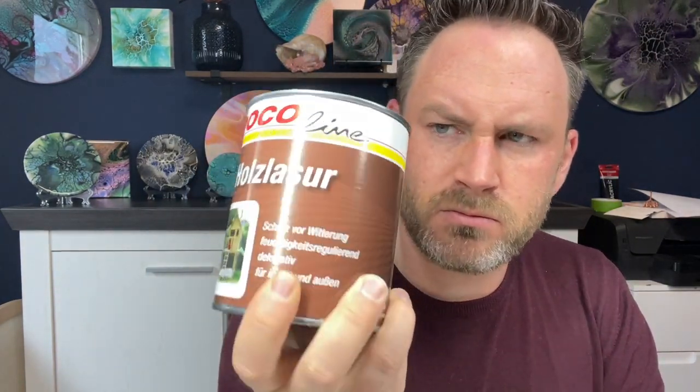Dann bin ich zur Poco Lasur gewechselt, die etwas flüssiger ist. Vom Preis-Leistungs-Verhältnis ist die wirklich super. Was ich festgestellt habe: sie war manchmal nicht verfügbar oder kurz aus dem Sortiment, dann wieder zurück. Das Schlimmste: sie trocknet nicht klar auf. Ich mache so viel mit Pigmenten, und wenn die Bilder dann milchig aussehen, ist das nicht schön.